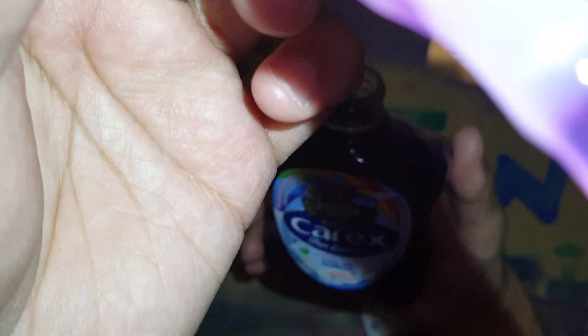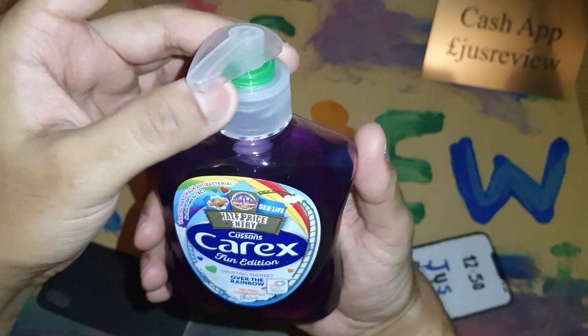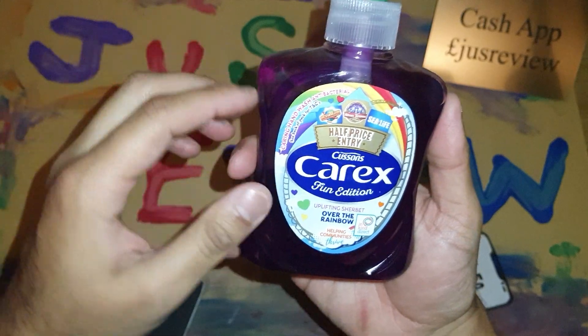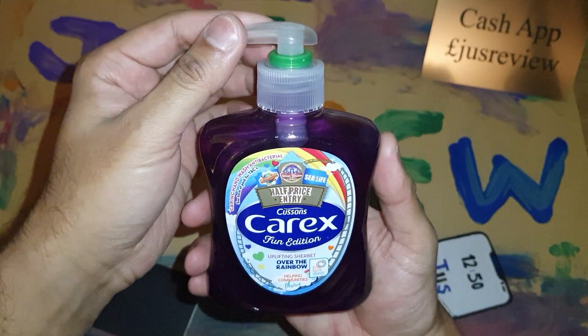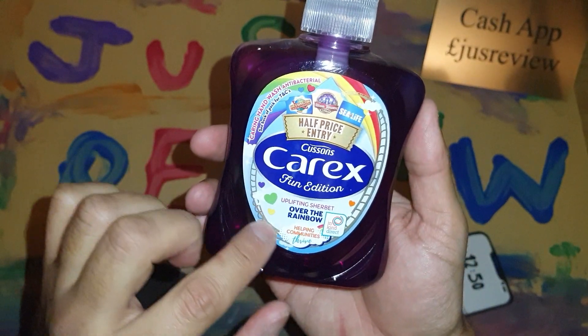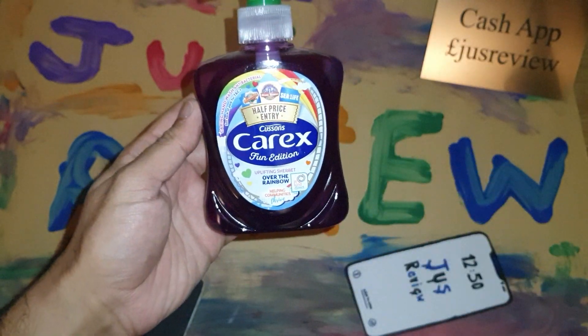Let's take a smell test — oh, that's very very powerful sherbet smell, like you've just walked into a sweet shop and the smell hits you. Very sweet, not something I'd probably go for again. But I thought I'd show you guys the Fun Edition Uplifting Sherbet Over the Rainbow edition. Thanks a lot for watching.